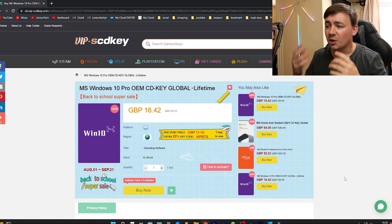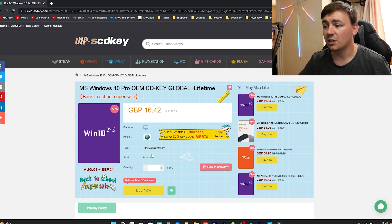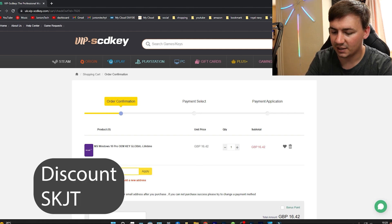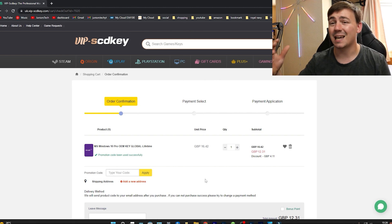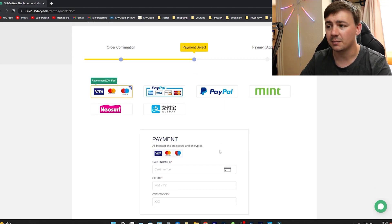So the first thing we're going to talk about is a Windows 10 Pro OEM key. This is a CD key global lifetime key. All you need to do is check the platform, the region, and the operating system. Then just click on 'Buy Now.' At the moment it's around 16 pounds 42 pence, but if you type in the discount code SKJT, it brings it down to 12 pounds 31 pence. You've got payment options including Visa, Mastercard, PayPal, Mint, and Neosurf.